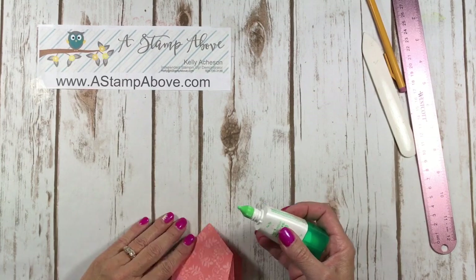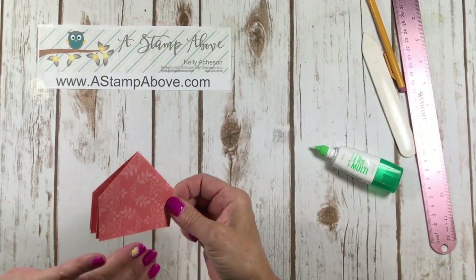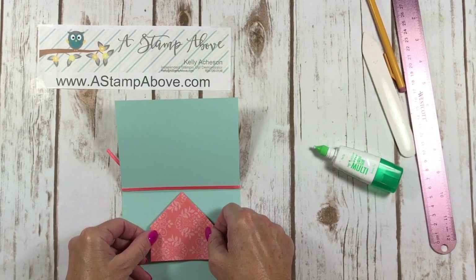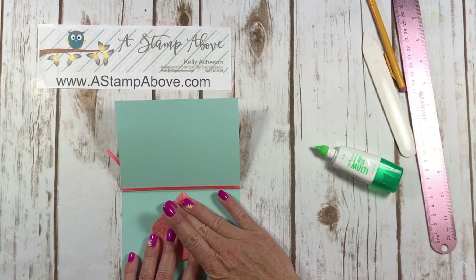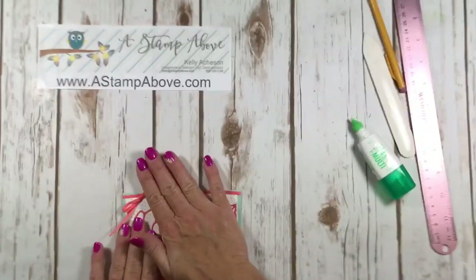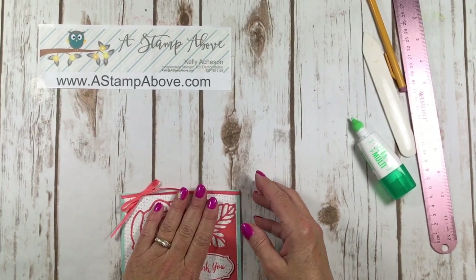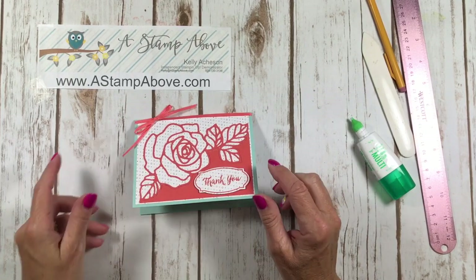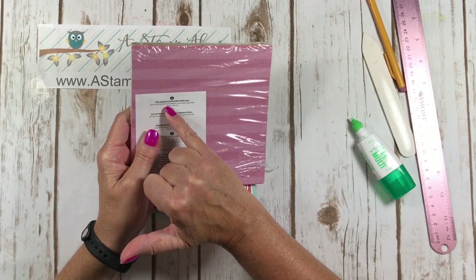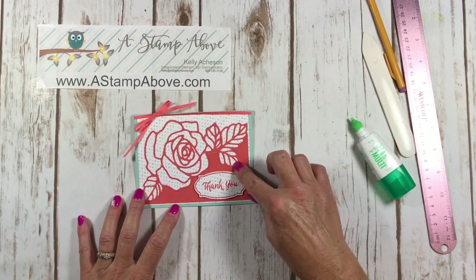Now we're going to put this into our card. I'm going to add some liquid glue on the bottom to start and center it towards the crease, getting it in the middle, then put glue on and close the card. I absolutely love the fact that Stampin' Up has all these coordinating colors. The designer series paper lists right on the back of the pack: Calypso Coral, Old Olive, Pool Party, Rich Razzleberry, Sweet Sugar Plum, Whisper White. So I chose a Pool Party base with Calypso Coral.